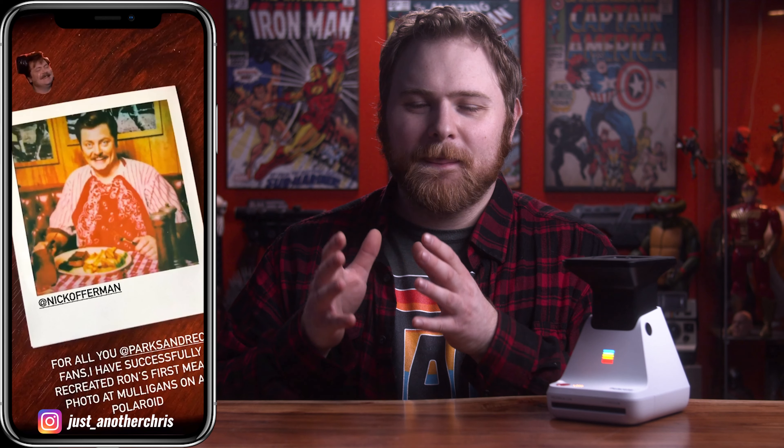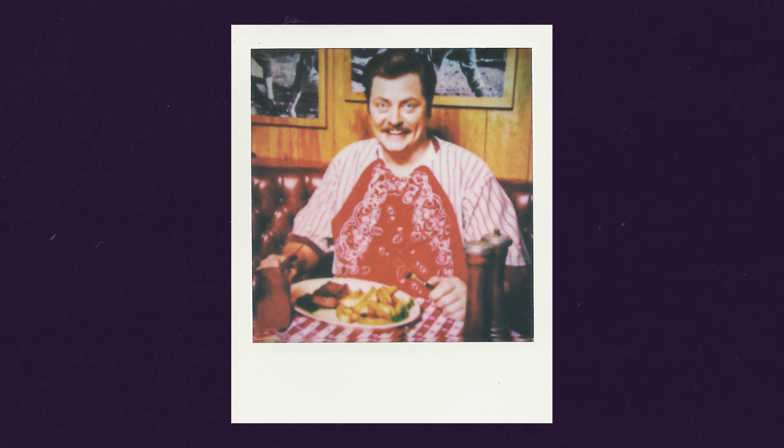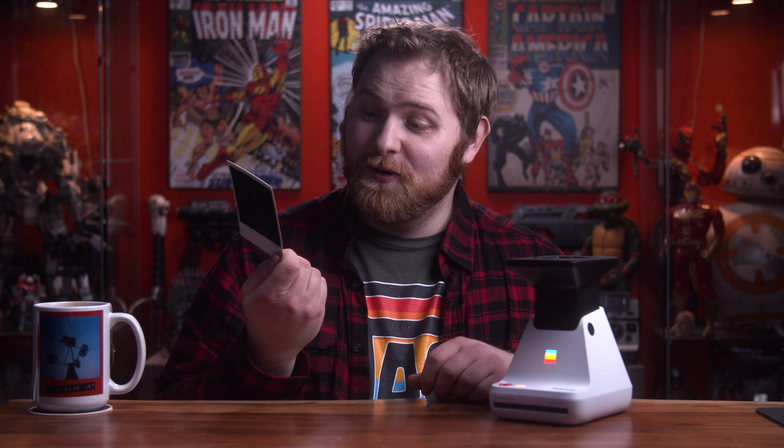I took that, transferred it to my phone, put it through the app, and printed it out. Now I have a prop replica from the show of Ron Swanson — AKA Nick Offerman — his first meal at Mulligan's Steakhouse. I just think it's a fun, unique thing. There are a few other Polaroids throughout the show I'm going to try doing the same thing with, though they'll be a little more difficult. This one came out really, really high quality — I did not expect it to come out this good, and I wouldn't have been able to achieve this without the Polaroid Lab.